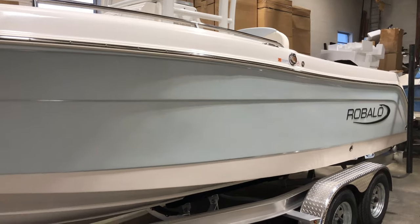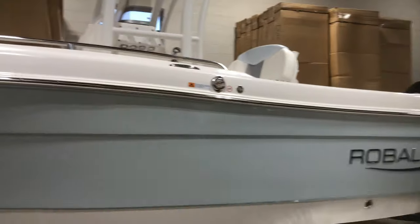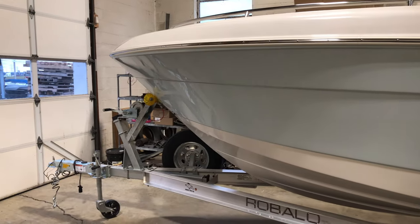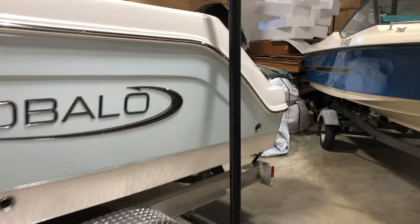It weighs 3,900 pounds. We have a fuel capacity of 90 gallons, which gives you great range. This particular boat is powered by our made-in-the-USA Mercury 200 V6.